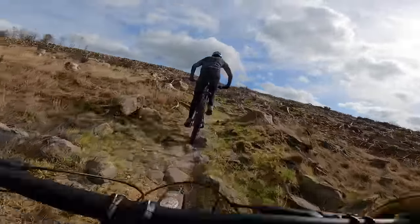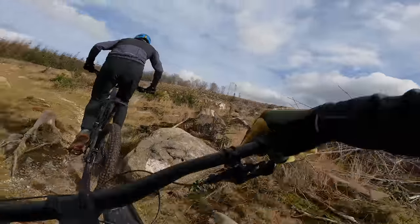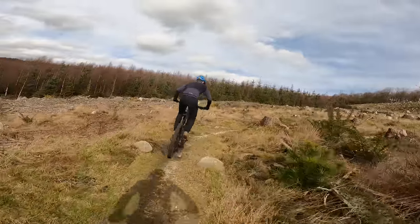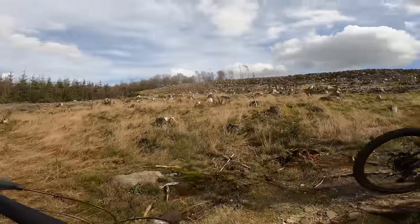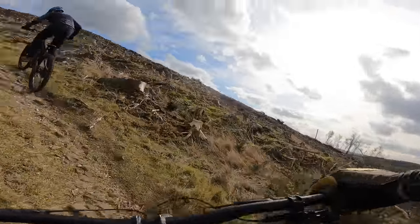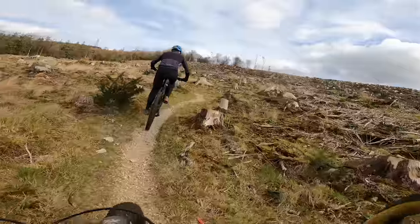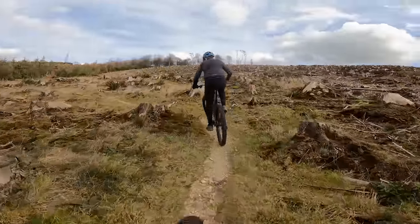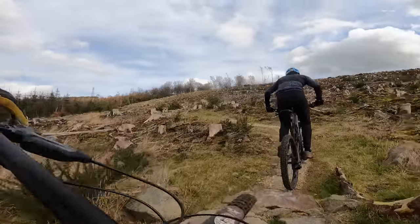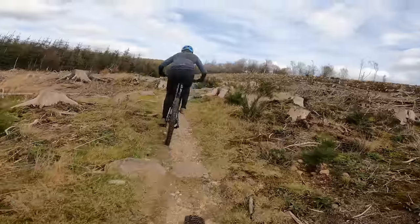One thing you've got to remember with carbon — it's slightly more nerve-wracking in situations like this. If you do drop the bike, that alloy bike's going to dent. It might still cause it grievous damage, but there's a difference psychologically between a dent and a crack. Although to be fair, you've got more chance of repairing a cracked carbon frame, and you can't really repair alloy at all.